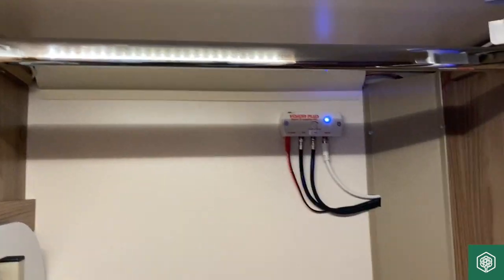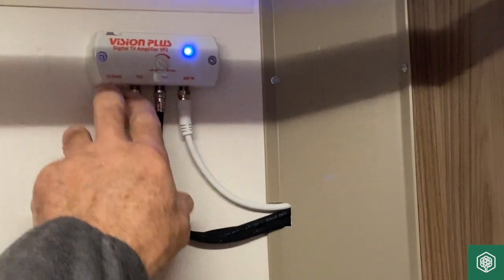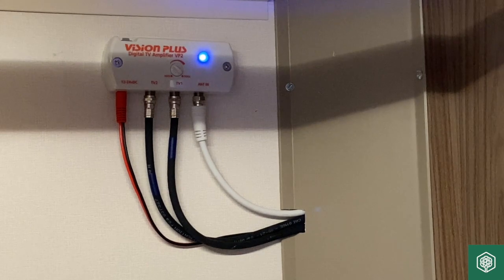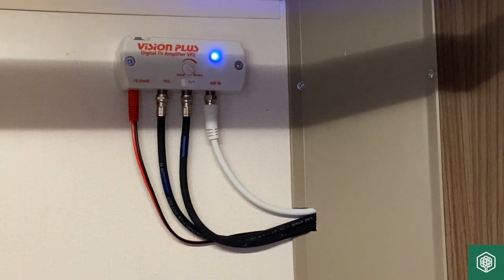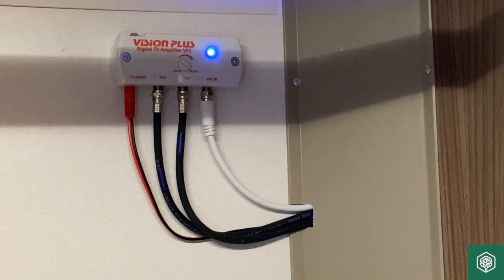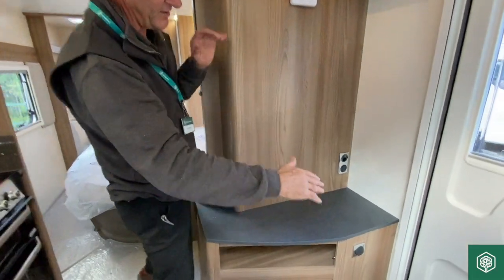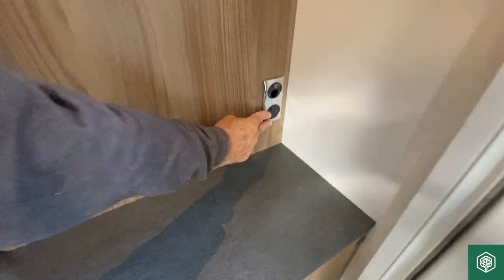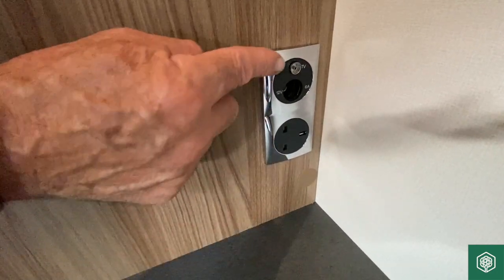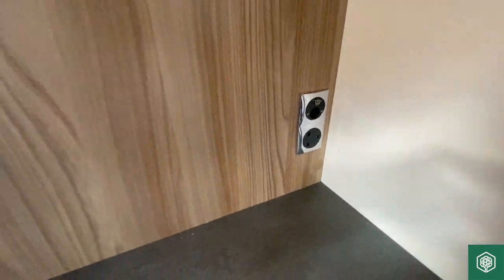Finally, we've got a booster box on the wall which amplifies the signal. You can see the antenna cable coming in and then we've got two takeoffs — one point for a television just around the corner on a shelf area. There we've got a 12-volt socket, a mains point, and also a coaxial point for the TV reception.